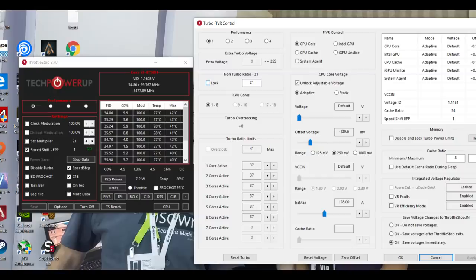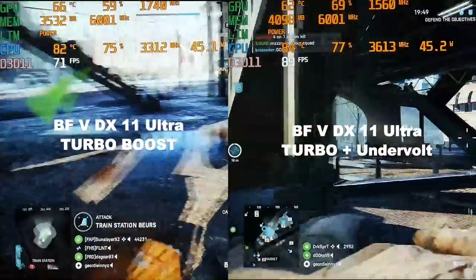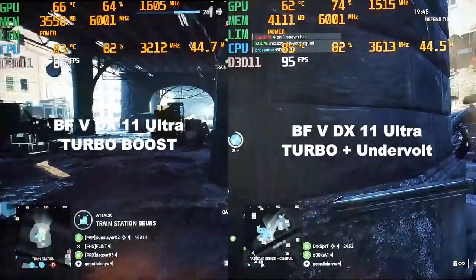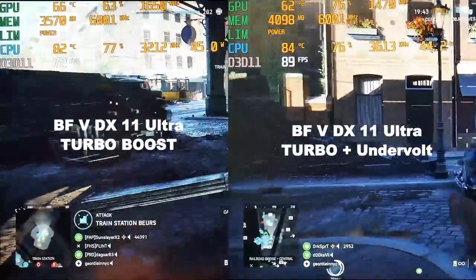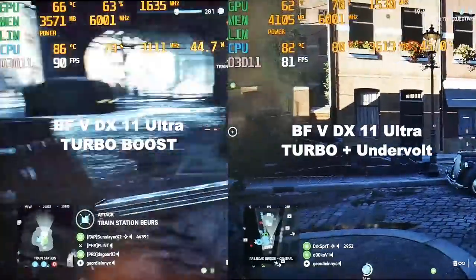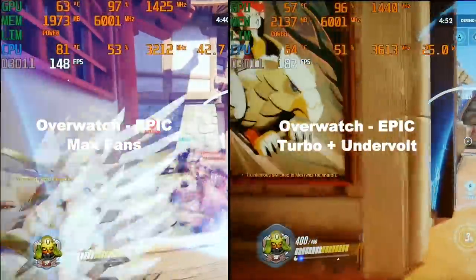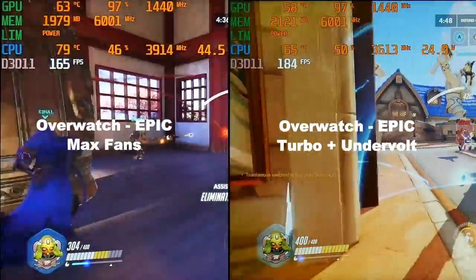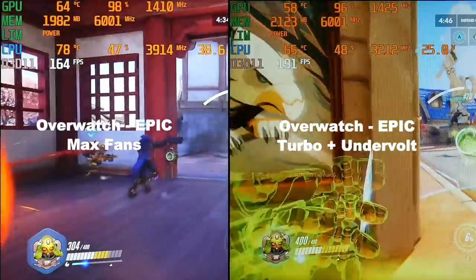Here are my Throttle Stop settings — basically change the multipliers to 37 and apply an undervolt. In this footage of Battlefield 5 using DX11 Ultra settings, turbo boost is on the left and turbo boost with undervolt on the right. Here I have Overwatch epic settings with max fans on the left and turbo mode with the undervolt on the right — I definitely saw a nice improvement.